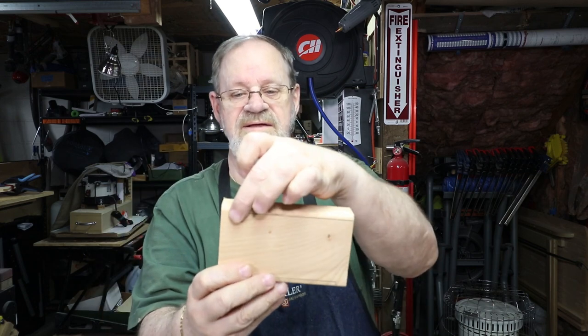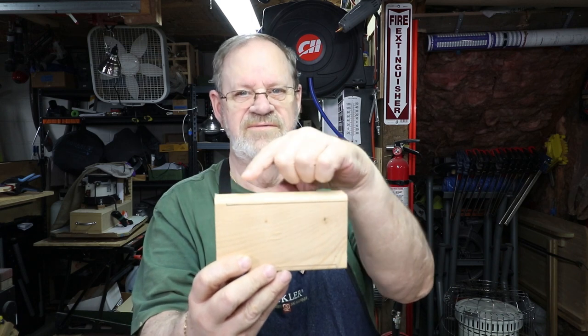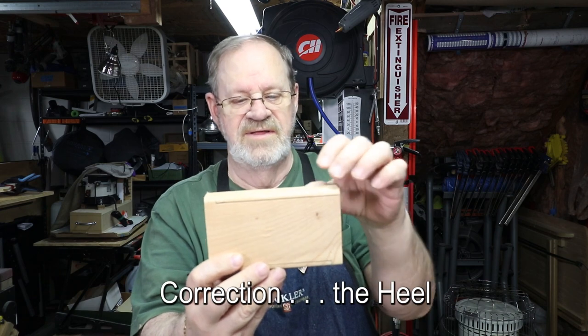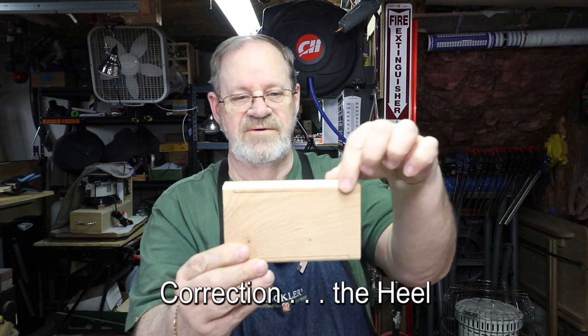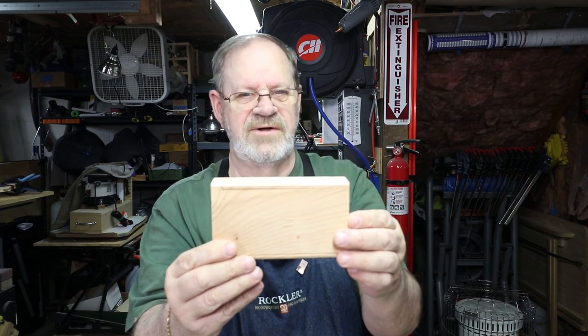I cut them to six inches long and then I mark them with a line that's a quarter inch in, and then it stops a half inch from the end — that's where I'll form my foot. Then I do the same thing on the other side, a quarter inch deep, the foot about a half inch in.